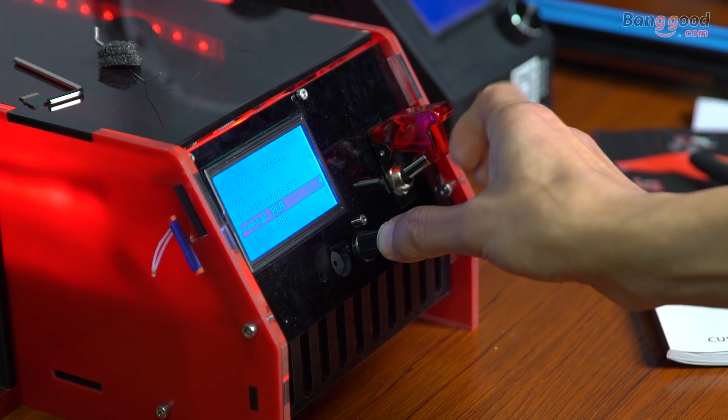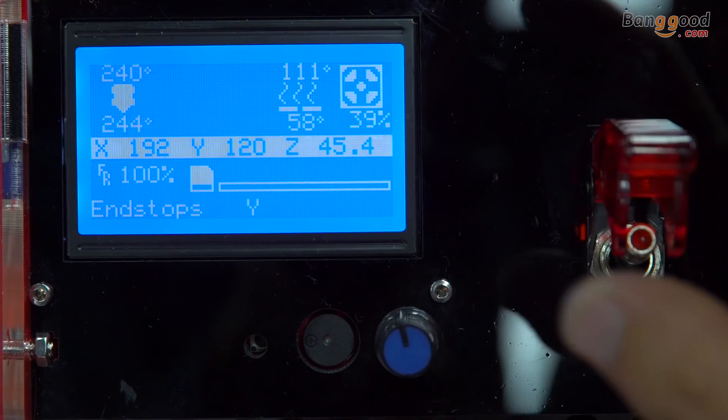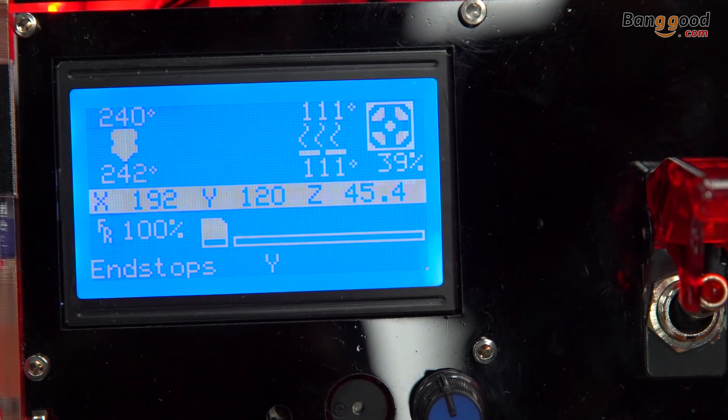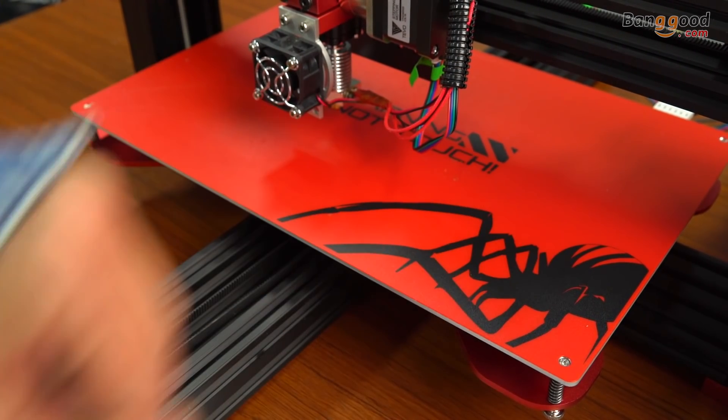There is a potential risk of burns, as the print head of the TiVo printer can reach temperatures up to 240 degrees and the heated bed up to 110 degrees. You can also get burns from touching a heated bed or nozzle. Learn and follow the safety rules.